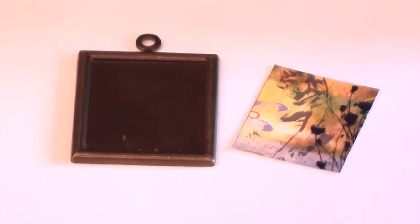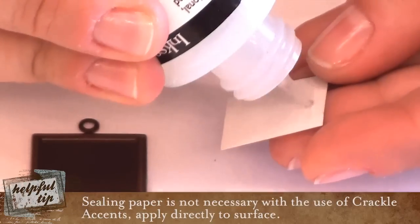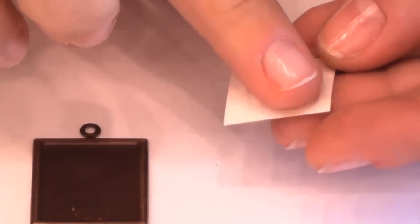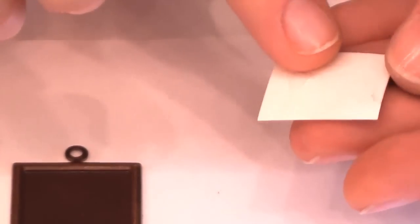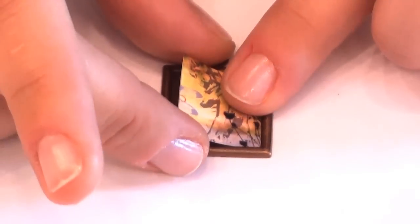I'm going to demonstrate how to use Crackle Accents. Apply it to the back of your image using the glue. Use your fingertip to smooth it across the entire surface. Insert the image into your bezel.